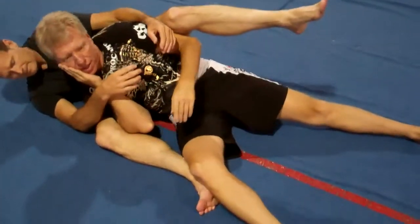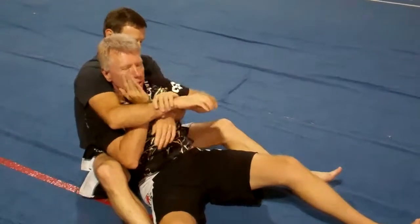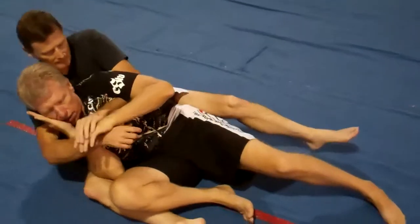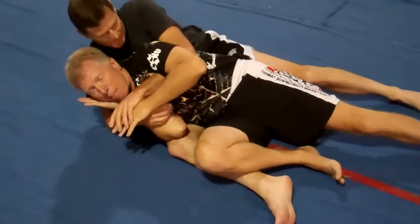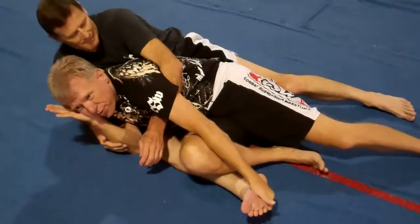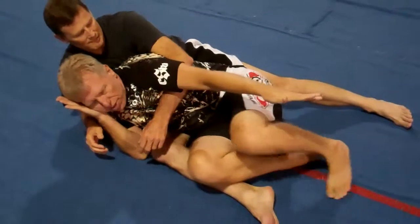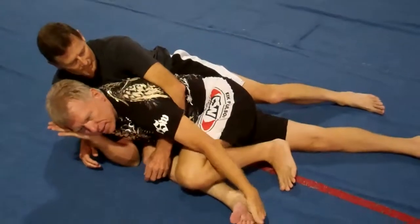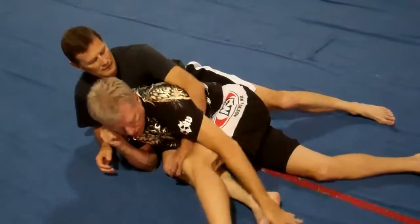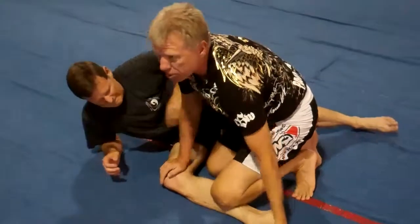From here, come back up. From here, I'm going to push this loose. I'm going to lean sideways. The trick is leaning sideways and not backward. Put my shin across his shin. Grab his foot. Pull up. Change knees. Same thing. Step across. And on my shin.